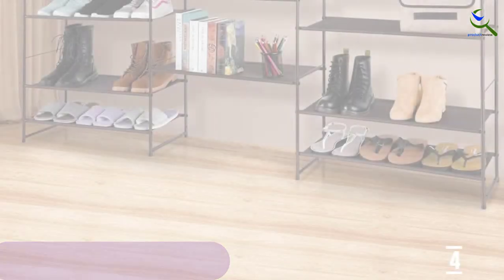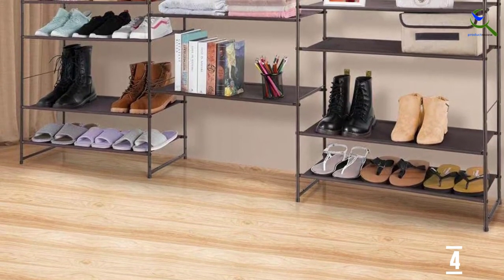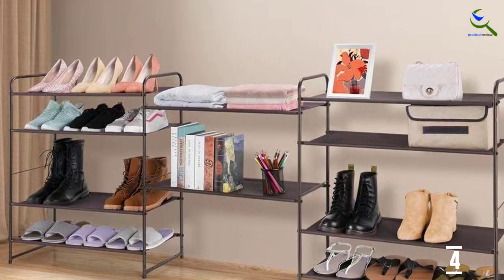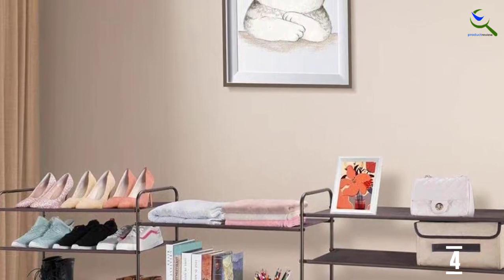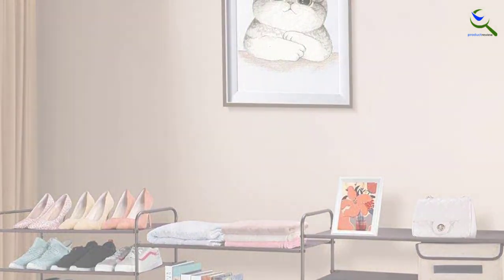The shelves are deep enough to hold most sizes and the bars on the sides keep smaller shoes from falling out. The shelves can be hung at various levels to better accommodate heels or ankle-height boots, but the only way to fit taller boots anywhere but on top is by removing one of the shelves. This rack is stackable, so if you purchase more than one, you can easily double the storage capacity.